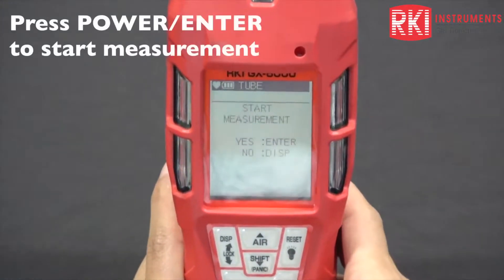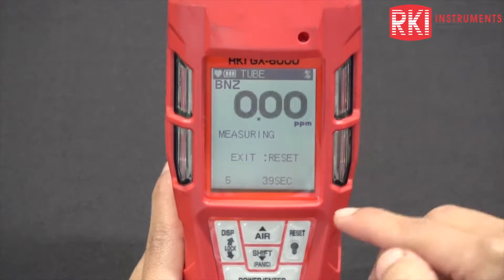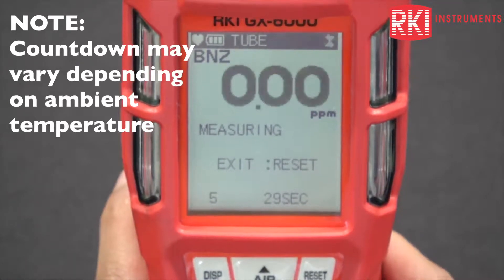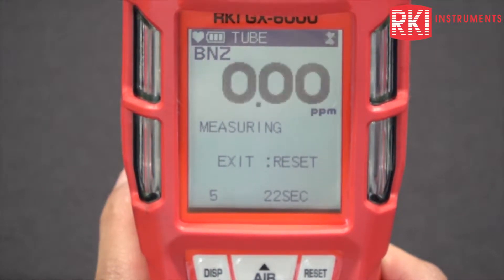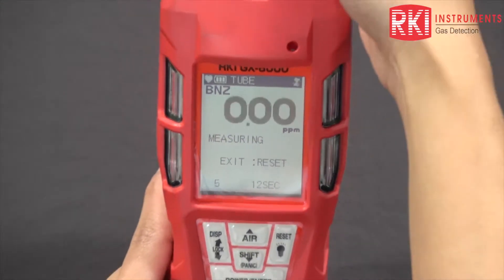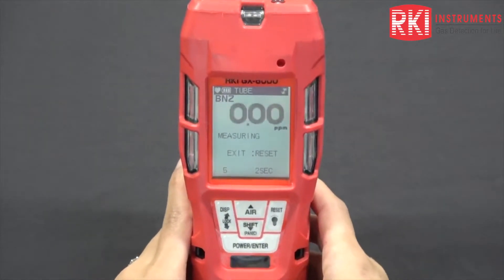Once you press the enter button, it'll say start measurement. Press enter again and you should get a reading. There is also a countdown at the bottom. Take note that with temperature changes, that countdown does change — you might get a longer countdown if you're in a colder environment, and it might be a little shorter if you're in a hotter environment. I don't really have any benzene gas here, so it's just reading zeros. Also take note that there is a filter going through, so it's going to delay the response by a tiny bit.